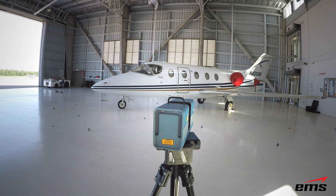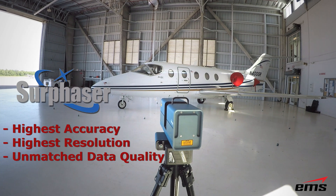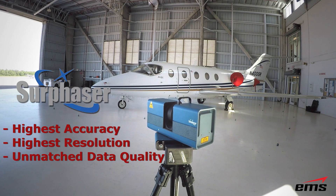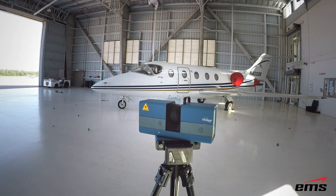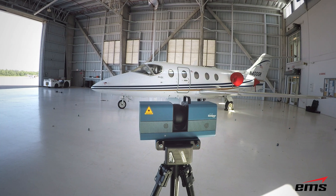Surphazer has been making hemispherical scanners for over 10 years, and anyone in this industry will tell you that the Surphazer offers by far the highest accuracy, the highest resolution, and truly unmatched data quality. There is no other product like the Surphazer, and it's really why it's used for high-accuracy, high-quality reverse engineering and inspection. It is considered a metrology tool for large-format scanning.